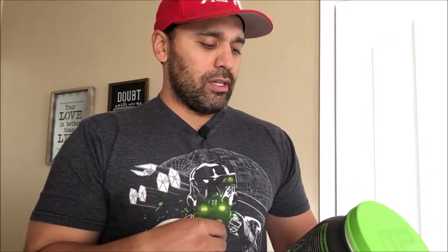One scoop: 130 calories, less than 2 grams of total fat, 5 grams of carbs, 25 grams of protein — totally perfect. Now before I crack this thing open, don't forget to hit that subscribe button and the notification bell so you're notified every time I make one of these videos. I'd appreciate it.